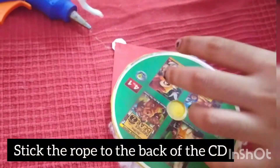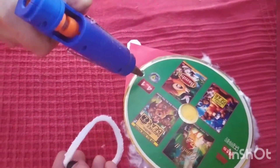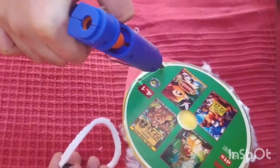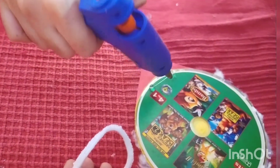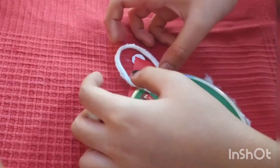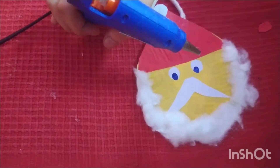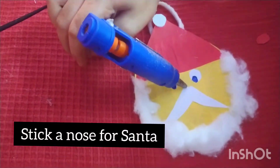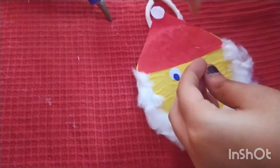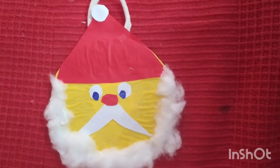Step 8. Stick the rope to the back of the Santa. Step 9. Stick the nose for the Santa. It's done.